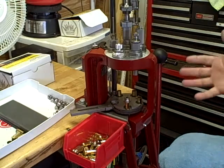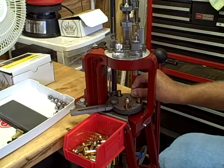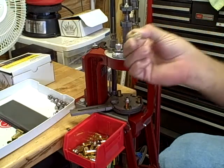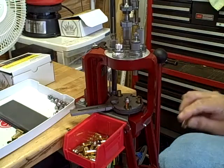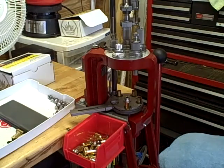As you can see, no shell has been loaded without a primer. That one has a primer and powder, and it stops the process before you end up with a number of shells with no primer.